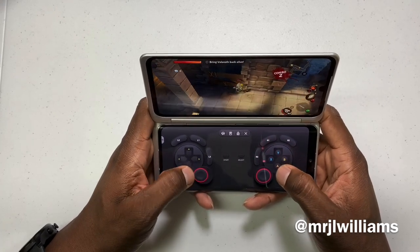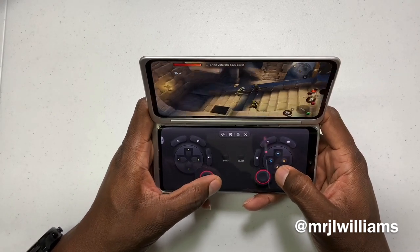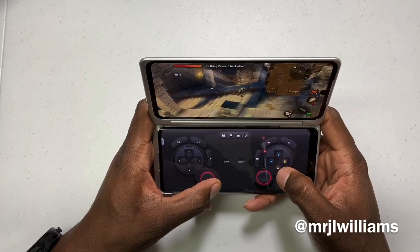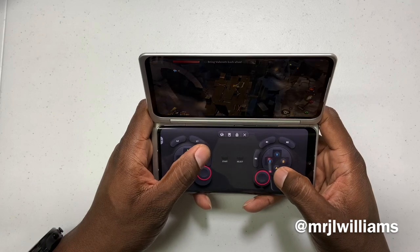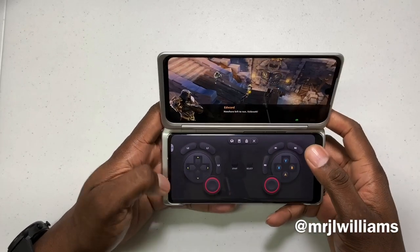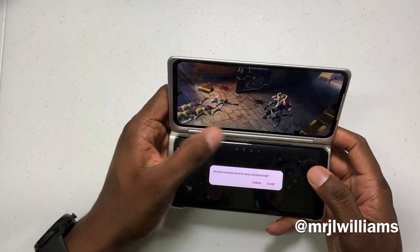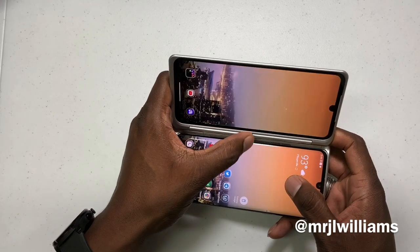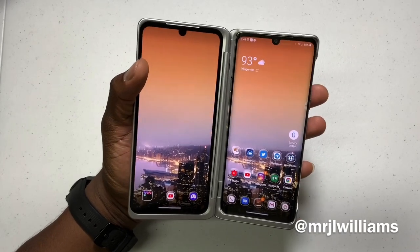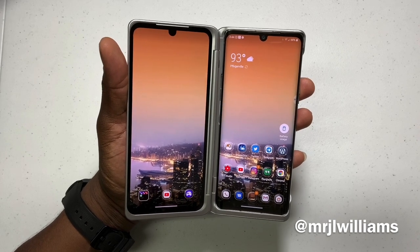Gaming is going to be nice on this — I'm sure they thought of gaming on this phone and they know that people are going to do some gaming. What do you think about the real gameplay I'm giving you now? It plays that game obviously well. I don't want to make a really long video about games because I know that the phone will game right. The Velvet is going to do well — if it can play those games right there, it can play pretty much anything, I would think.